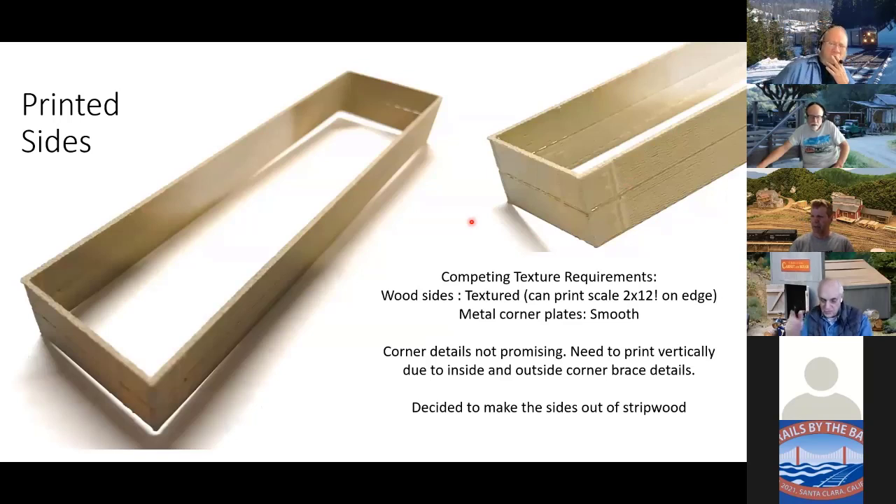This is one of the first prints of the sides — it actually prints a scale-thickness two-by board at this height. Nothing gets distorted or bent, which I thought was great. I put in grooves between the boards to separate them, but sometimes they don't print all the way through — similar to the flat deck board problem. The sides were okay since gondola sides get crusty anyway. But when I blew up the corner where the corner plates are, the corners are kind of an amorphous blob. I've got competing technologies: I want the boards textured but the corner plates nice and smooth — I can't get both.